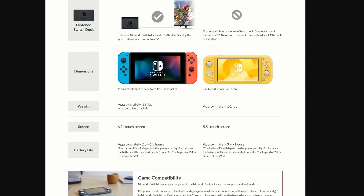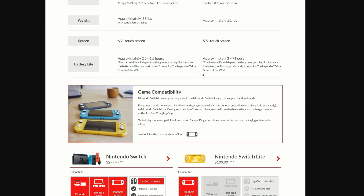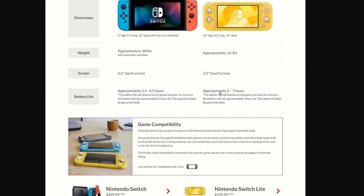The weight of the original Switch is 0.88 lbs, while the Switch Light is approximately 0.61 lbs — quite a bit lighter. The screen is 6.2 inches on the original versus 5.5 inches on the Switch Light. If you game on an iPhone 10s Max or something similar, it'll be about 0.2 inches smaller in comparison.